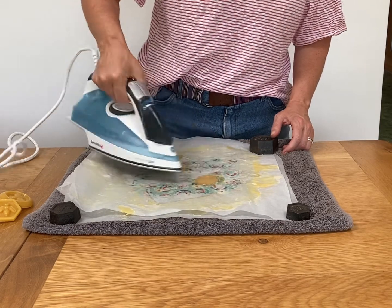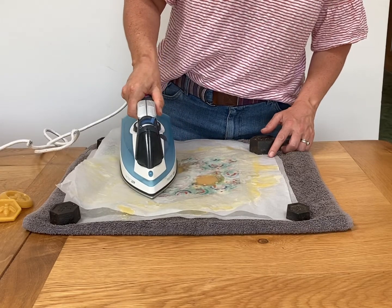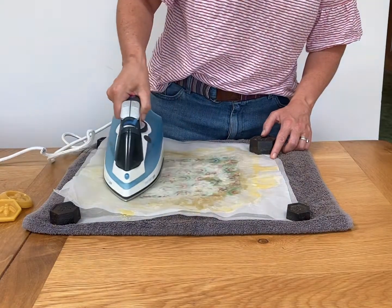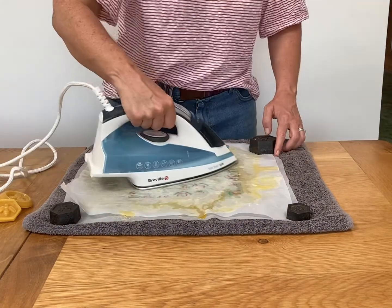As the wax is melting, use the iron to push the wax to all corners of your wrap. Just be careful not to push the wax beyond the paper so the wax doesn't get on your iron.